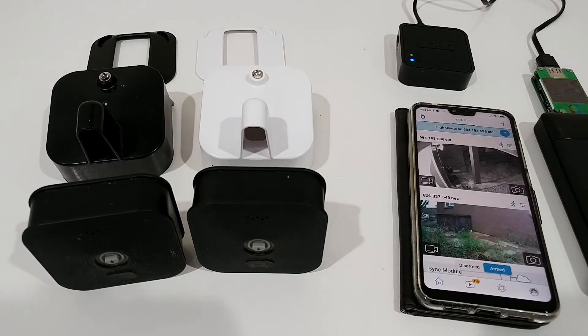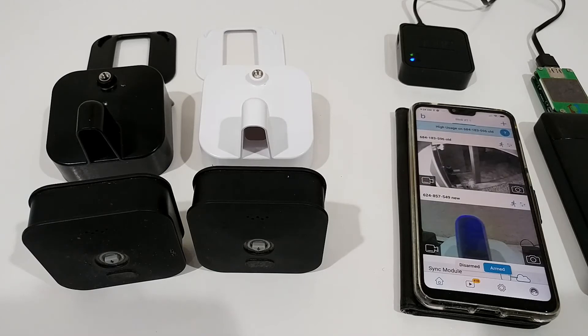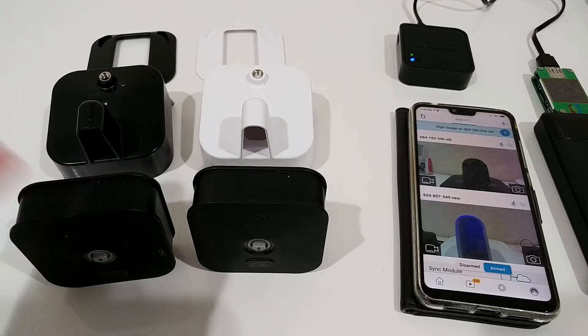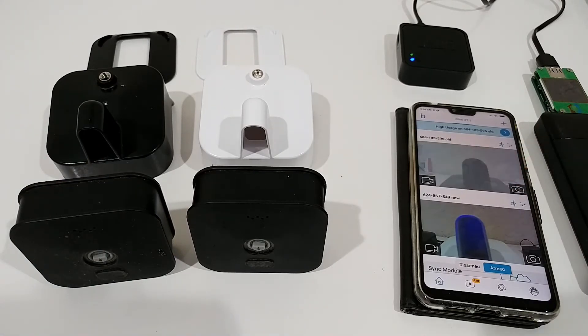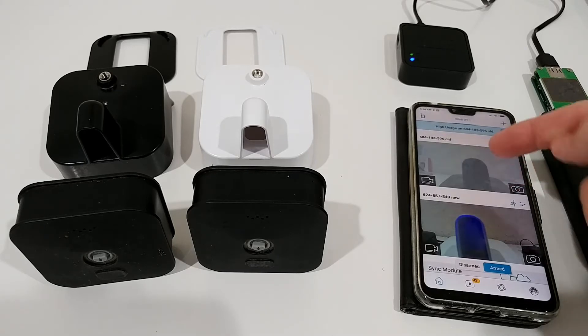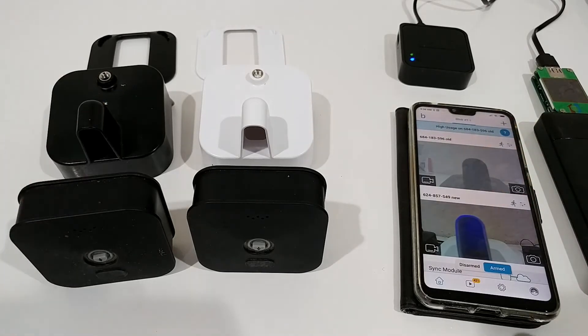That was easy! Let's see if that was the whole thing. It looks like we have a connection from one camera but not the other — I think that one had some battery trouble. After replacing the battery, we now have connection on both cameras and I'm able to refresh easily.